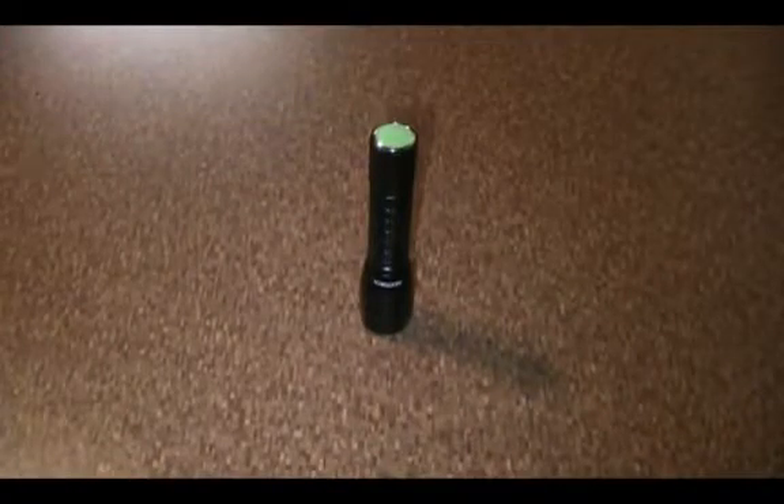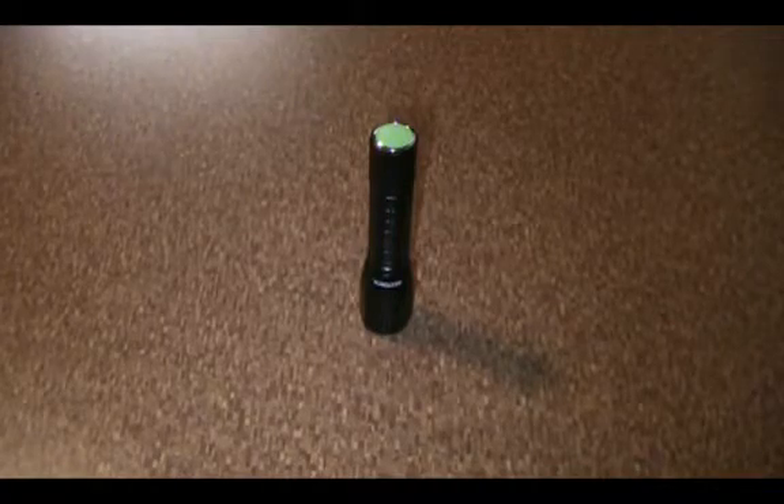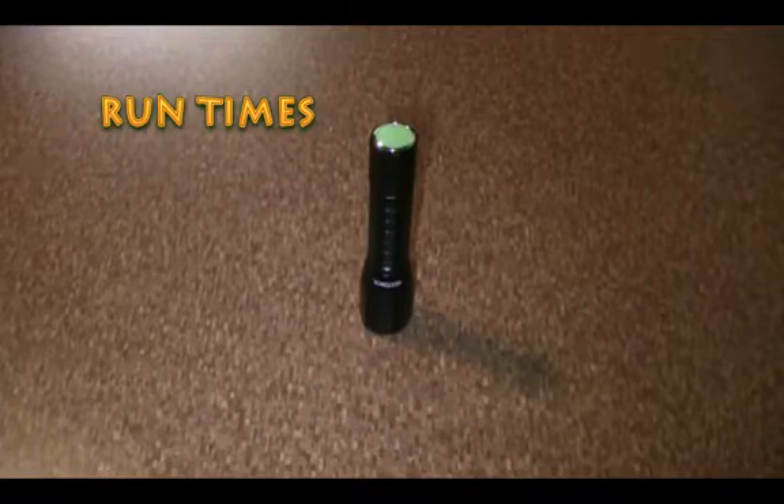I'm back again with a quick flashlight review. This time it will be the NextTorch 1AA. This is a light made by NextTorch, and as they're claiming, this is the world's first smart torch. That means this light is USB programmable — it actually has a little USB port built into it, which I'll get to in a second.